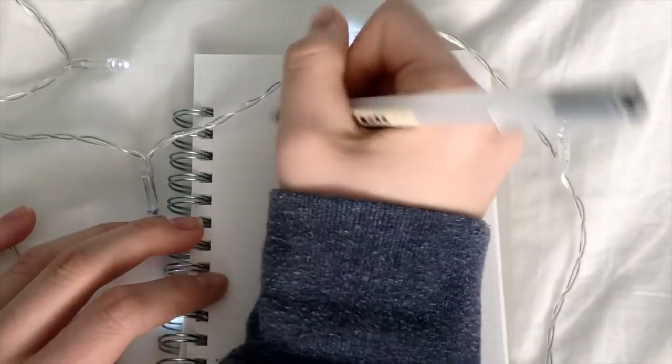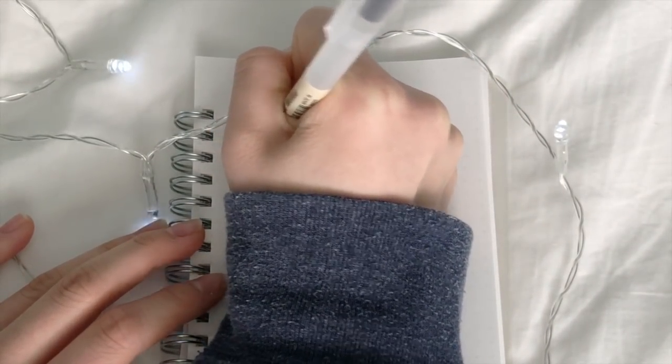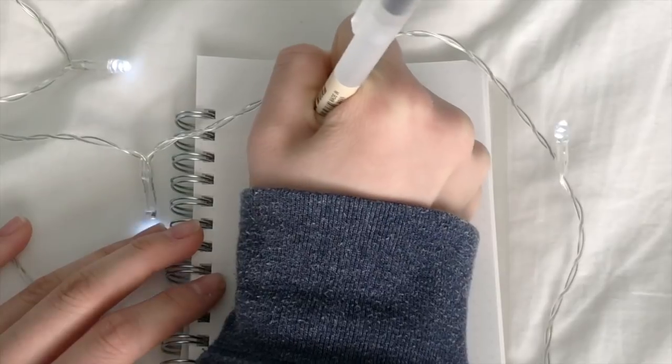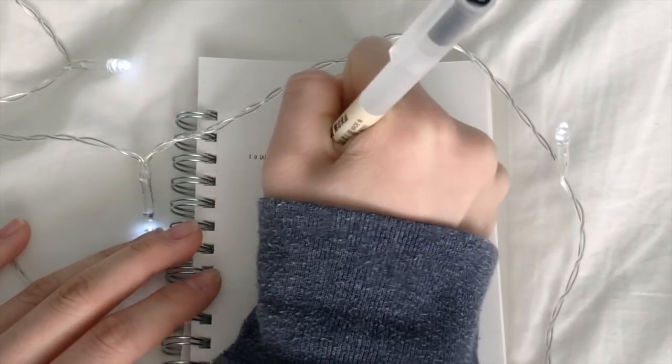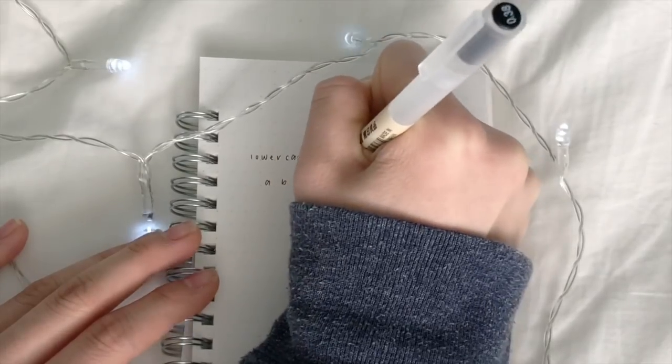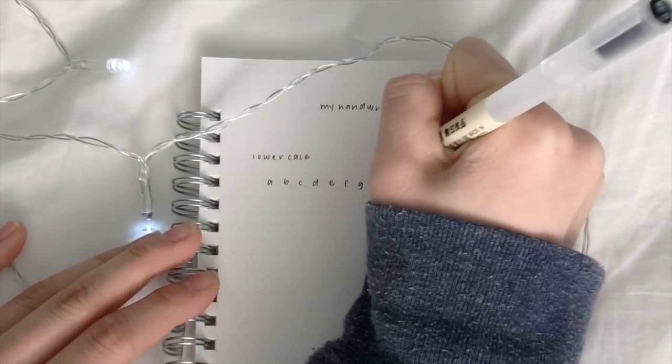Just a little FYI — the filming angle was kind of awkward, as well as the position I wanted to hold my pen, so you'll get to see the way I write my letters just a little bit after I write them. Apologies for making it not clear and easy to see.